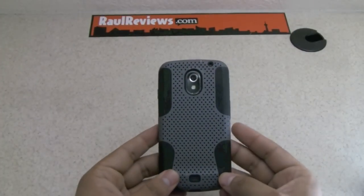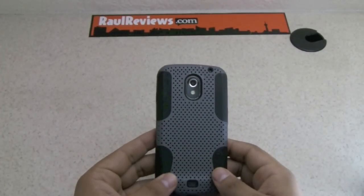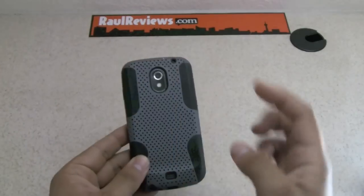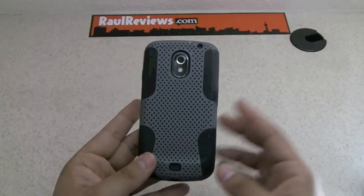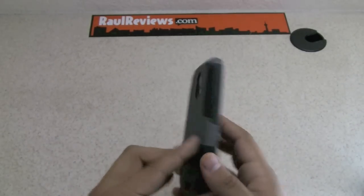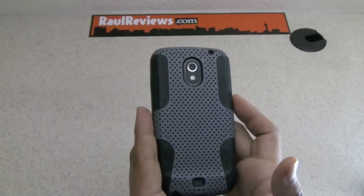I hope you guys enjoyed this review. Don't forget to check them out on Amazon — they have their cases there for sale. Don't forget to subscribe to our channel, and let us know what you think about this case and what you'd like us to review. Good luck in your case and accessory hunting. I'll see you on my next video. Take care.